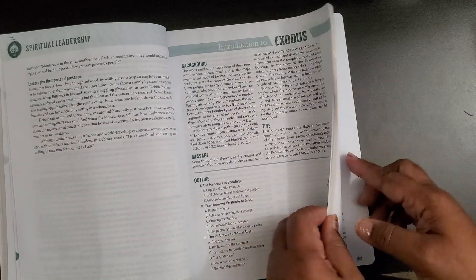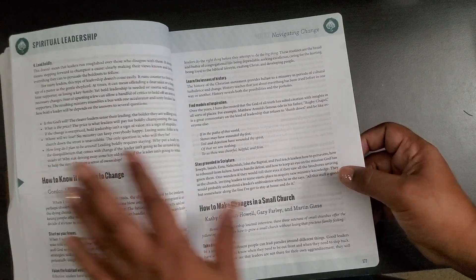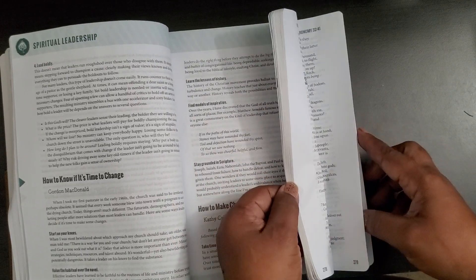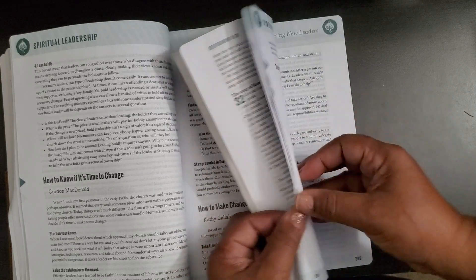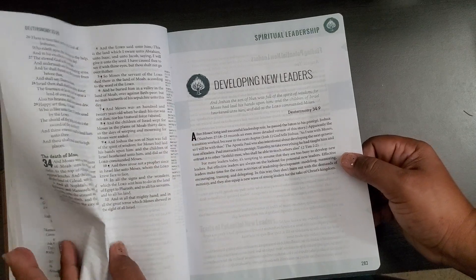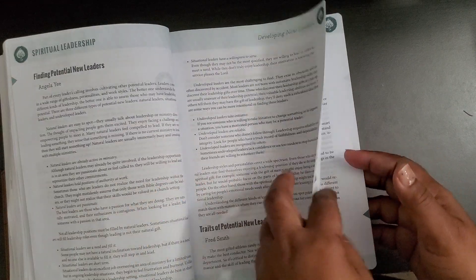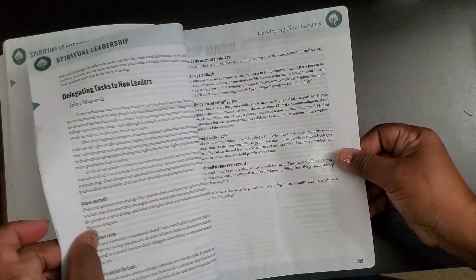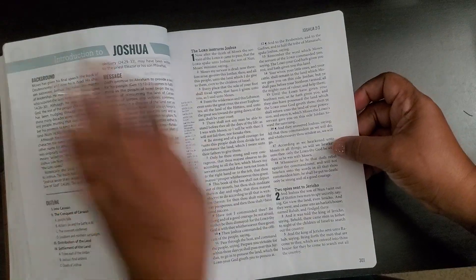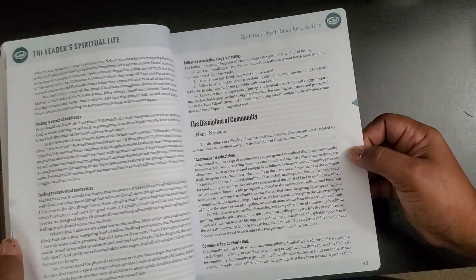It continues as such through each portion of the bible, breaking down different parts of spiritual leadership through each section. This is Exodus and then here when we get out of Exodus there's 'Developing New Leaders.' Then it starts — the pages are still kind of stuck together — there's Joshua, and in here it will also have something on leadership.